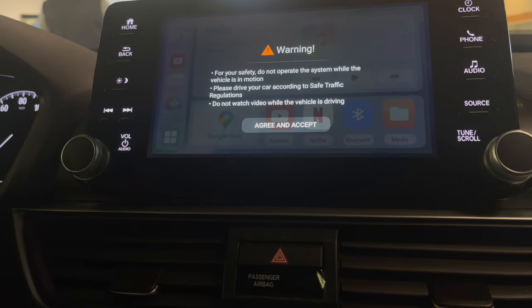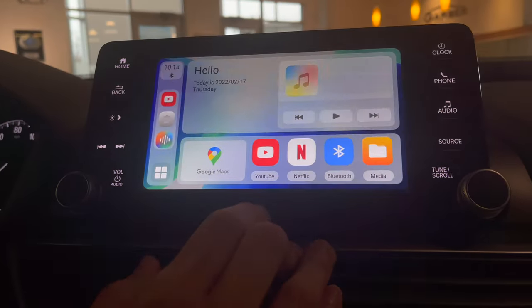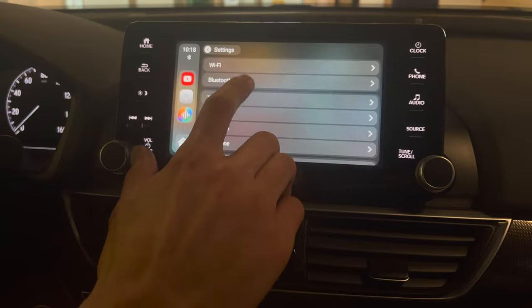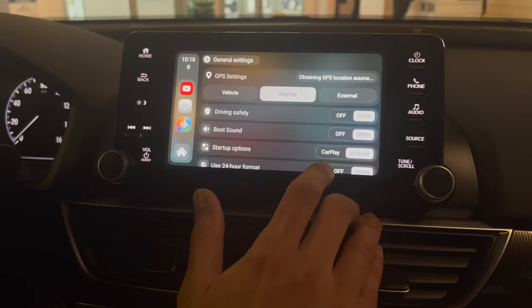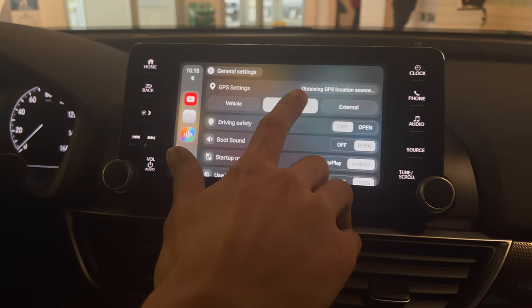That warning right there — all the disclaimers pop up, you just agree and accept. If you don't want that message to pop up, go to Settings, then General Settings, and keep the driver safety setting turned off. This is also where GPS settings are located — set GPS to Internal because this is the built-in GPS.